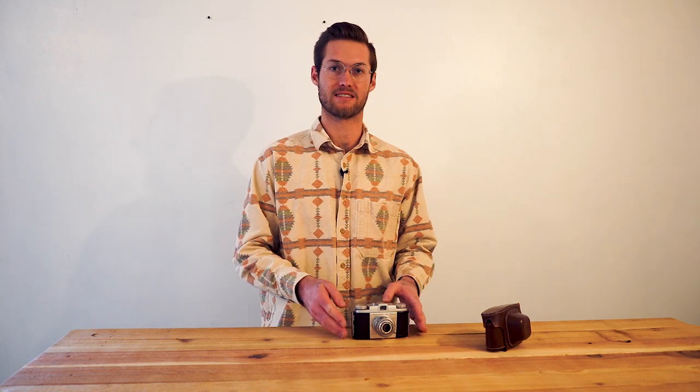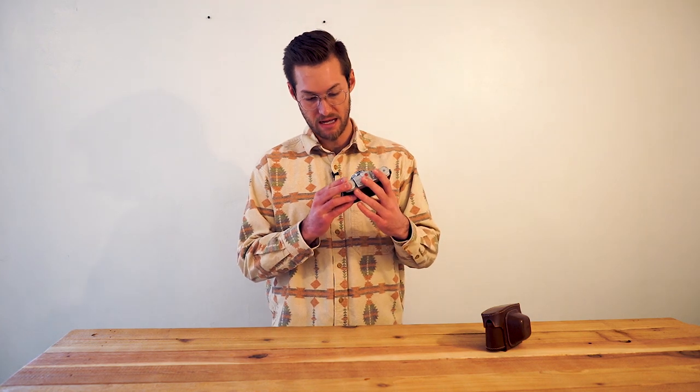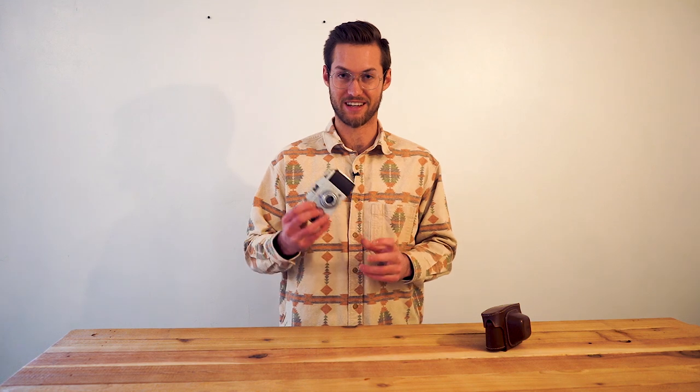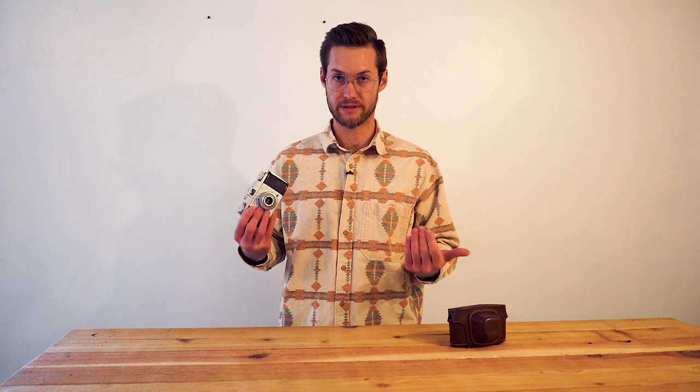Welcome back to another episode. In this video I'm going to take a look at this vintage 35 millimeter film camera, the Kodak Pony 135 camera Model C, that was gifted to me by a friend who shoots film photography. I actually haven't shot this camera yet, so I'm going to do a quick overview of how it works so you can learn how to use it.